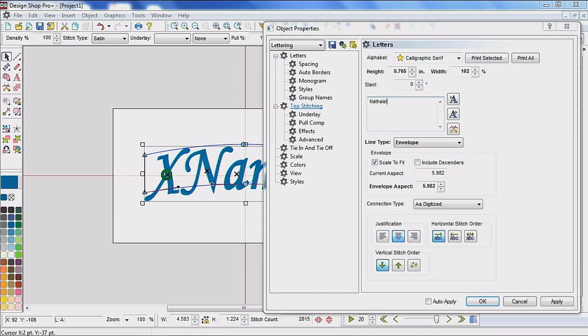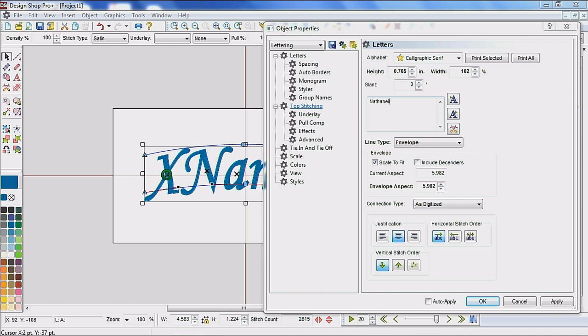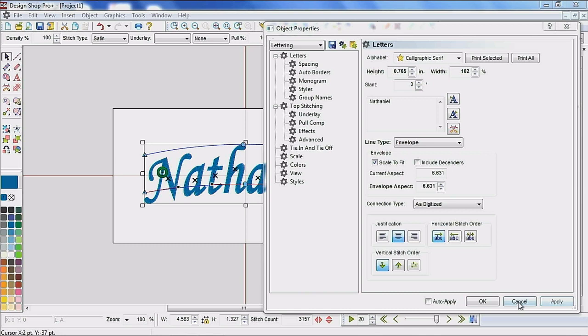Now that I have this set up using the envelope, I can come in and type my name. I misspelled it — don't tell my mother. It's a Windows computer versus a Mac. I seriously cannot spell my own name. There we go. Now it's following along that line, looking about like I want it, and squishing to that shape. That's going to work really well for me.